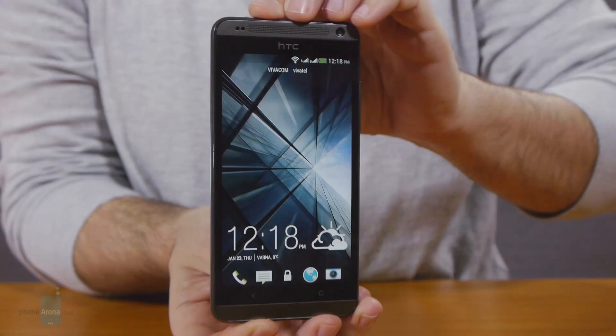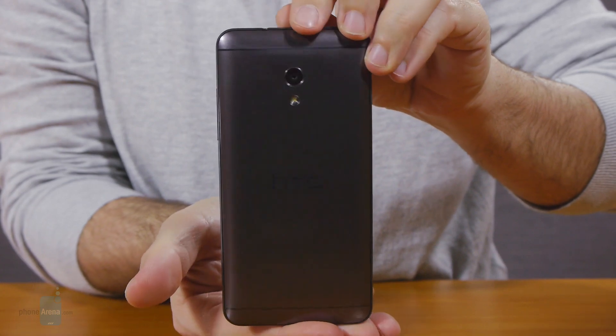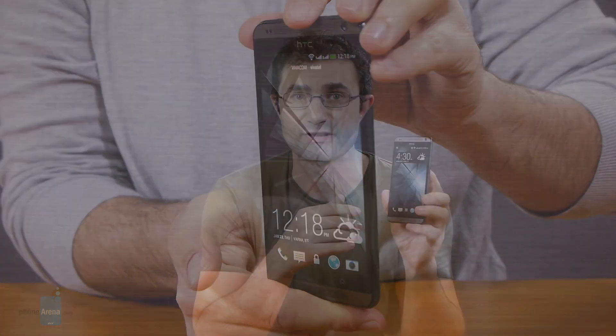HTC recently outed a trio of low- to mid-range handsets with dual-SIM versions, predominantly for Asian and some European markets. This is Daniel from Phone Arena presenting you the top member of the batch, the HTC Desire 700, which flaunts active dual SIM functionality, a large 5-inch display, as well as the BoomSound stereo speakers we recall from the HTC One and One Mini siblings. Will that list be enough to offset the otherwise unimpressive specs and pricing of the phone? Let's find out.